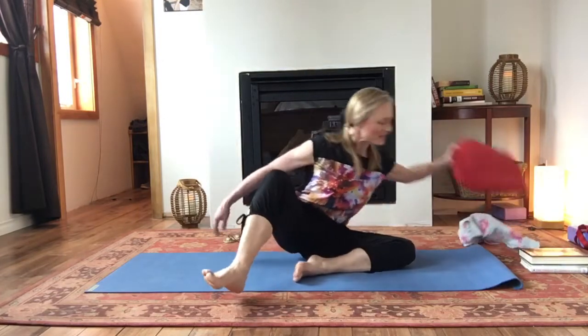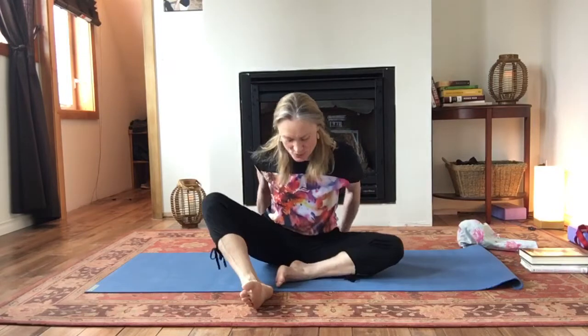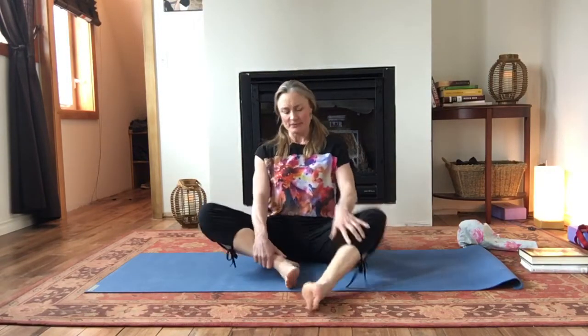You might want your blanket behind you. We're just going to come into Baddha Konasana or Cobbler's pose. You can have the feet way in front if things are tight. If they're not too bad, you can have the feet a little closer in. Watch that you're not squeezing the shoulders. Maybe it's nice to have the hands on the knees. We'll just do a little butterfly bounce here to get into those hip muscles a little.